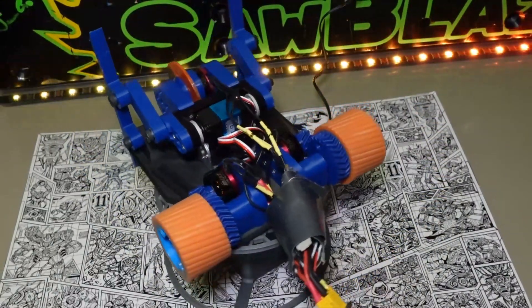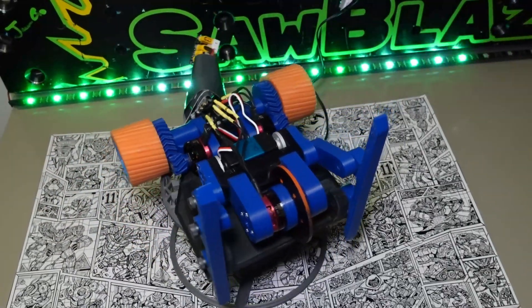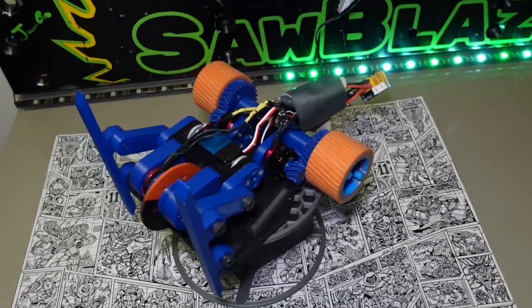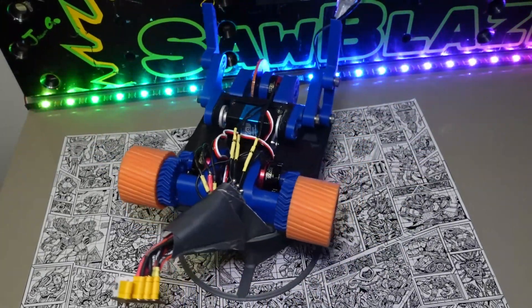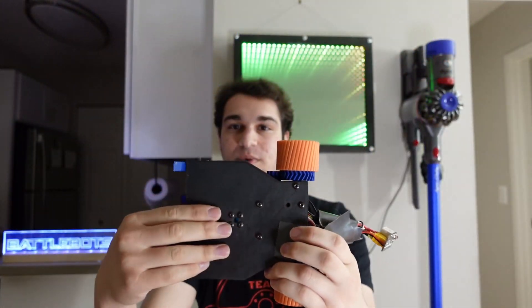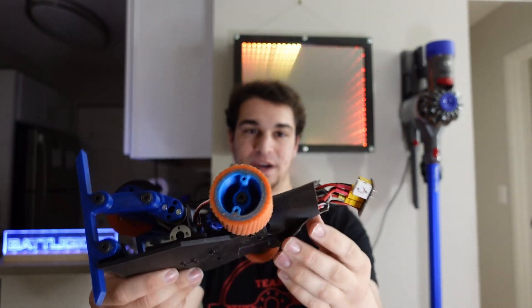I have here a carbon fiber nylon 3D printed base plate that has little bits sticking out to mount the front fork hinge points to, screw holes in the bottom to accept the servo mount and my drive pod mounts. And I just kind of duct taped all the electronics into a little bundle on the back.